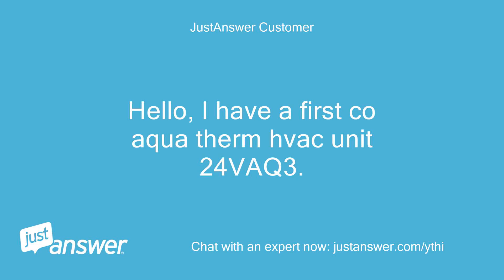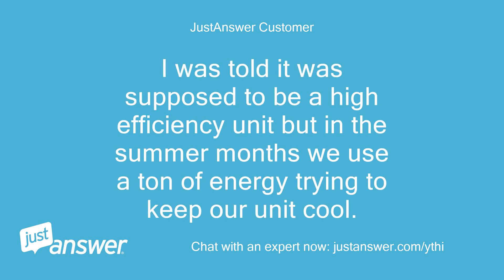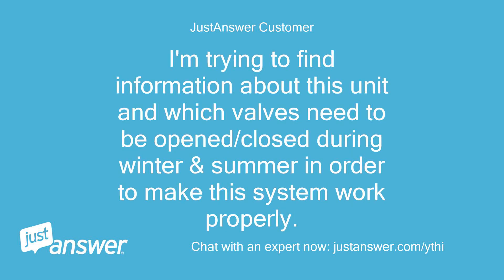Hello, I have a FIRSTCO AquaTherm HVAC Unit 24VAC3. I was told it was supposed to be a high efficiency unit, but in the summer months we use a ton of energy trying to keep our unit cool. I'm trying to find information about this unit and which valves need to be open or closed during winter and summer in order to make this system work properly.